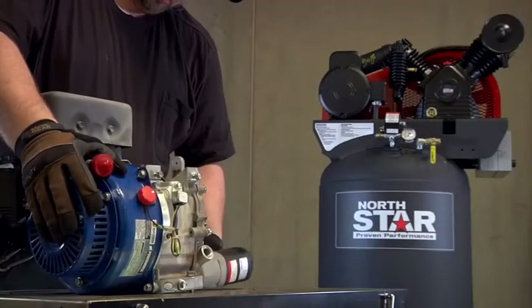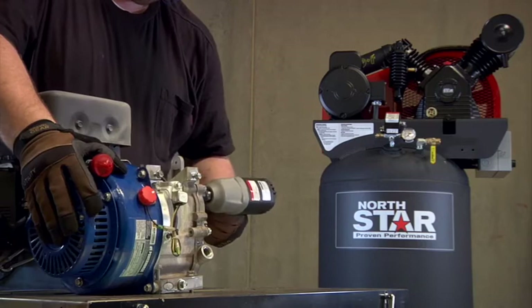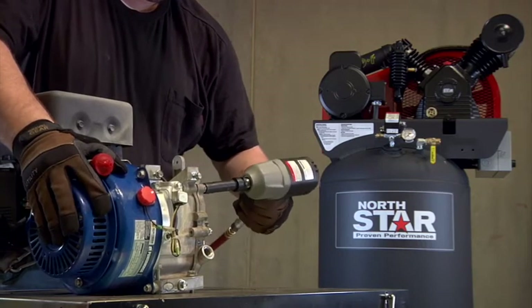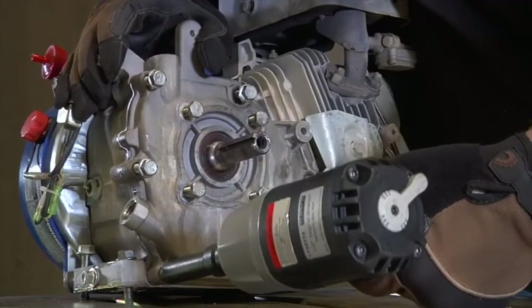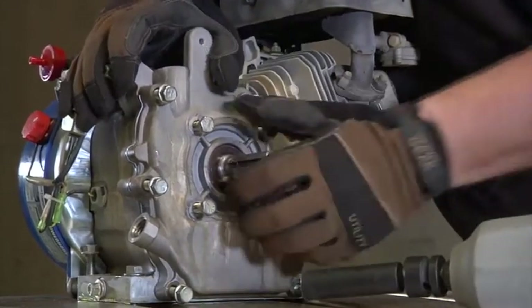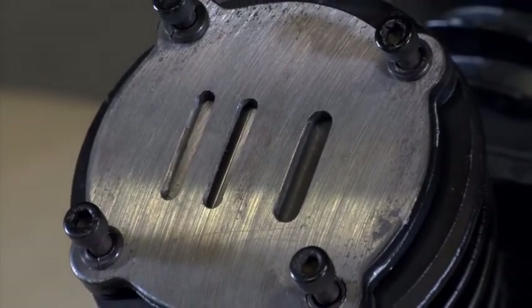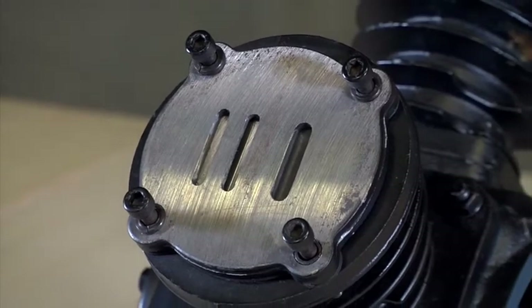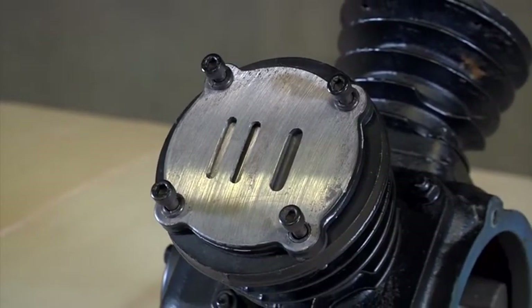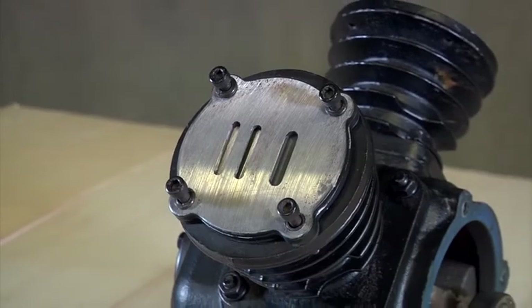It produces 24.4 CFM at 90 PSI with a maximum PSI of 175, and the cast-iron pump operates at a slower RPM to run cooler and last longer. The floating-type Swedish steel valves deliver longer valve life, and the low-vibration technology features a dynamically balanced pump for smooth operation and long life.